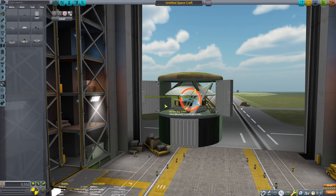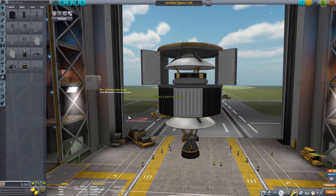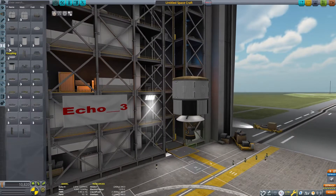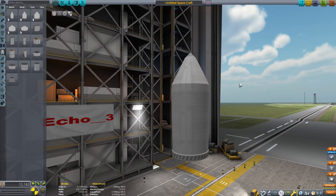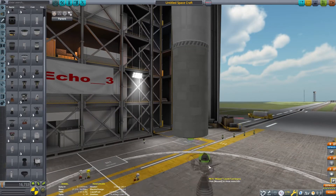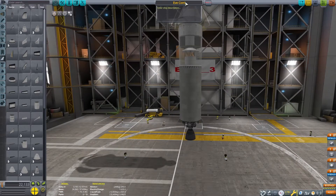Our first craft will be a relay satellite around Eve. Eve can be a great place to take advantage of aerobraking, especially if you are planning on landing, since most landers will also need some form of heat shielding anyway. Besides heat, there will be aerodynamic stresses on the craft. We will need to make sure delicate parts like antennas and solar panels are protected. The best way to do that is to use ones that can retract, or protect them in some kind of payload container or fairing. This simple craft will be able to get into orbit around Eve.